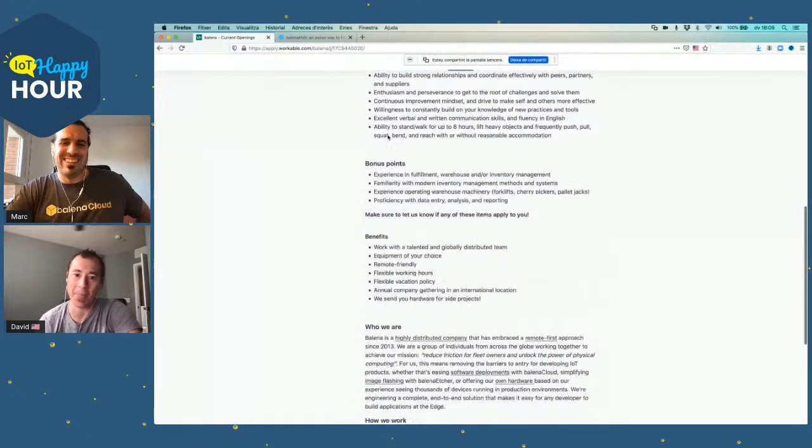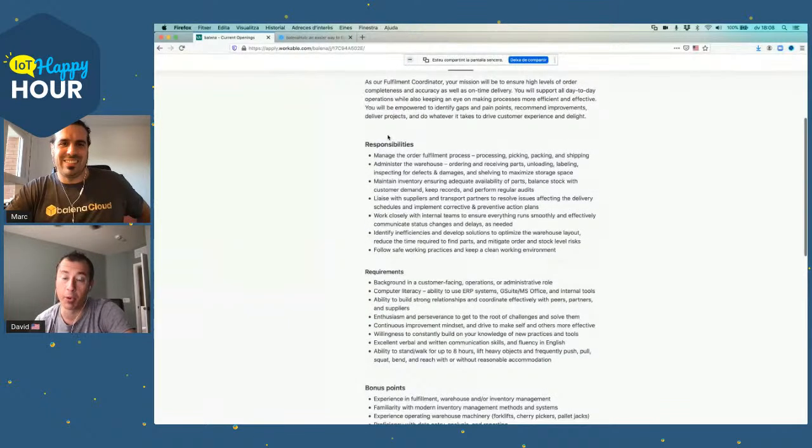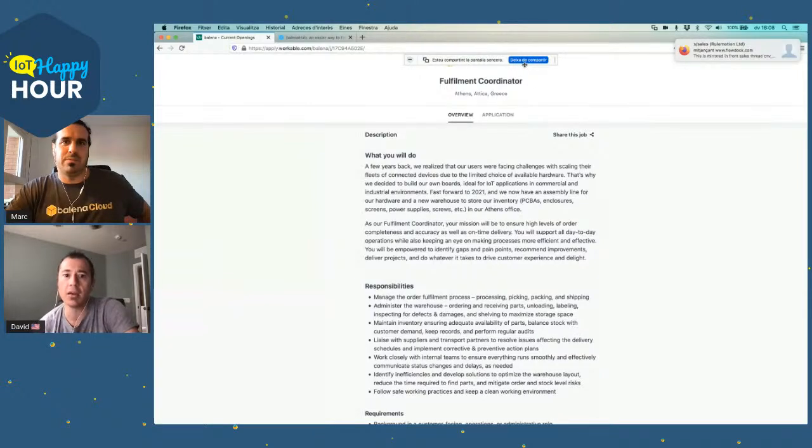We do hardware fulfillment and some operations out of Athens. I guess that one would not be one of our remote-friendly postings. I think that would require someone who's able to go into the office. So if you're in Athens, by all means give that one a look. If you know anyone based in Athens who loves hardware and having fun with super smart people — absolutely.